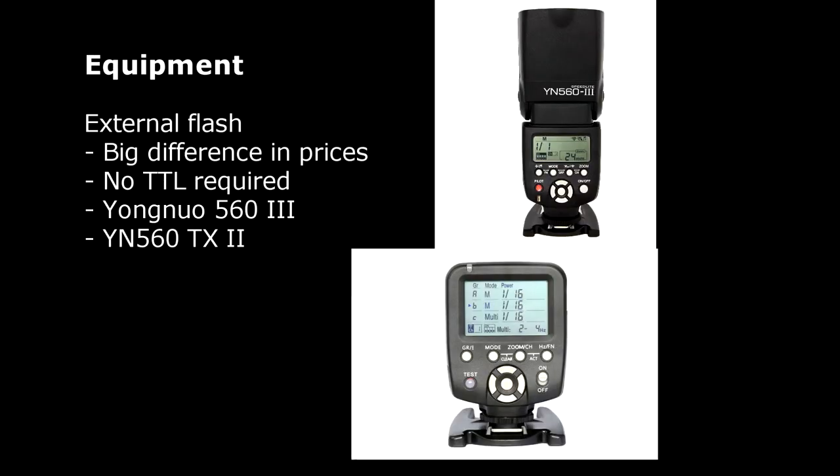Earlier I talked about the importance of external flash. You really need external flash to have a lot of light to shoot with the settings that I recommend. Personally I prefer the Yongnuo 560 III. It has lots of power and is affordable compared to other Canon flashes. It has no TTL option but it doesn't really matter — you have to set the flash power output yourself, but most of the time for macro photography shots I just use it on max power. To control the Yongnuo 560 III and to trigger the flash I use a Yongnuo IN560TX2 wireless controller.